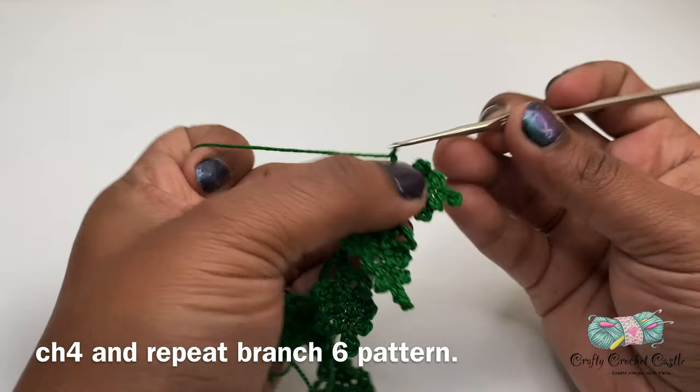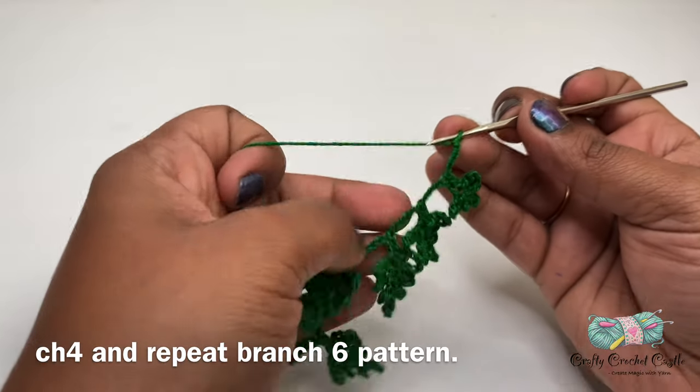For branch seven I'll be following the same pattern. I'll start off with chain four for the stem and then continue working on the branch.